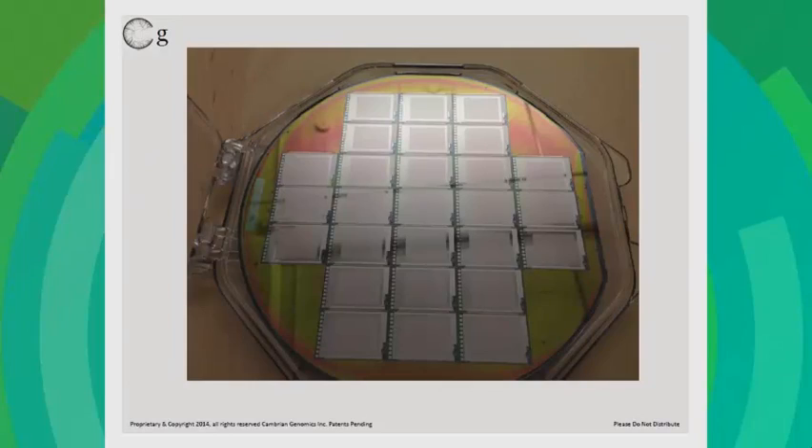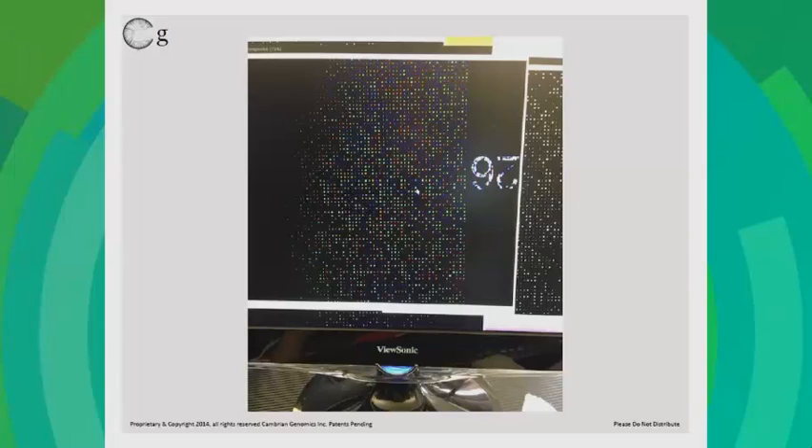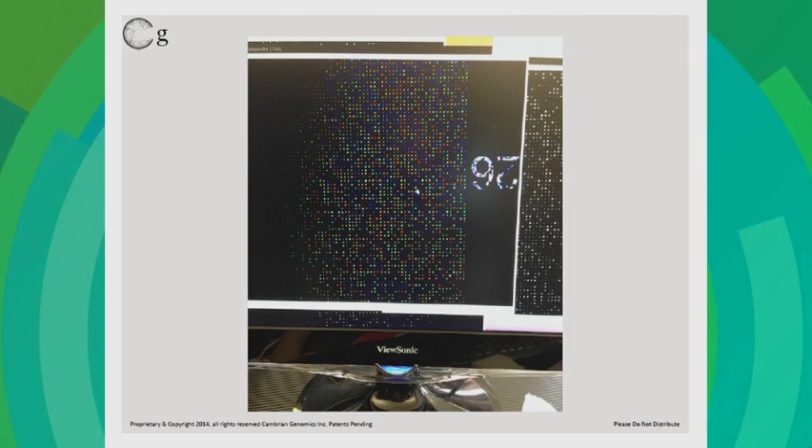This is the electrode array that we make our DNA on. After we make our DNA on these electrodes, we sequence the DNA to see if it's good or bad. We make DNA cheap in the way that transistors were made cheap — transistors became super cheap because you can make them massively parallel and you didn't have to fix them. We make DNA cheap by making it massively parallel and sequencing to find what's good and bad.